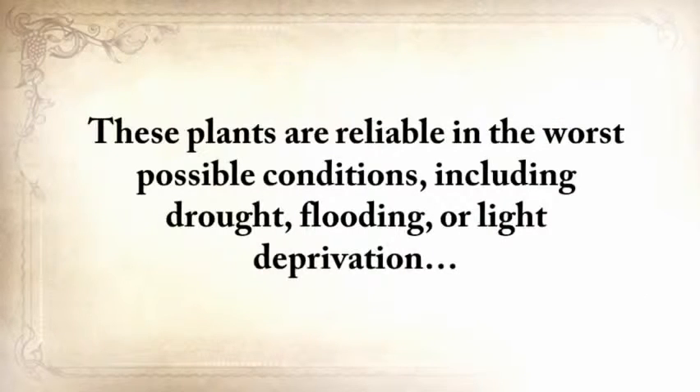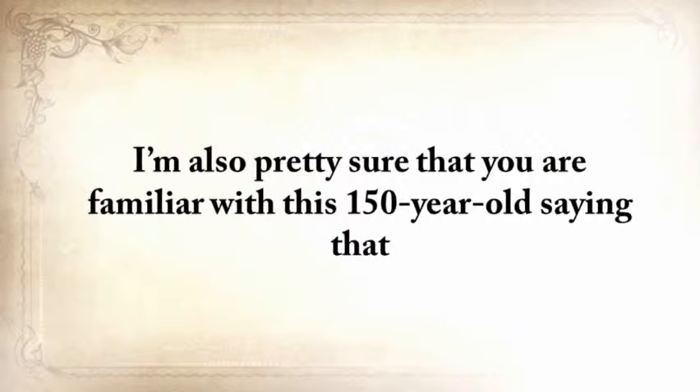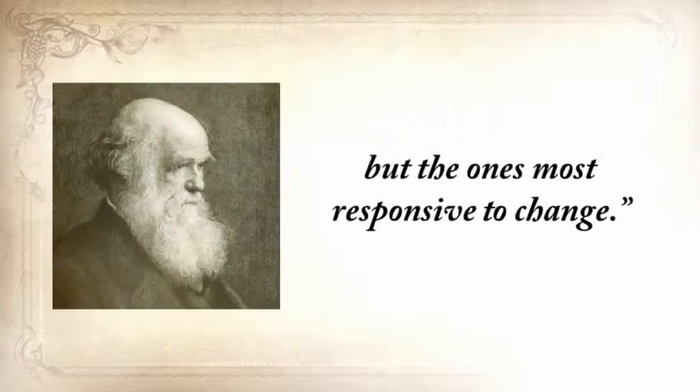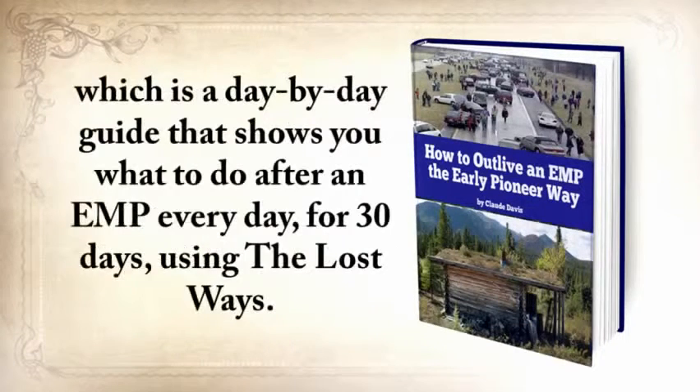You'll also find instructions on how to plant, grow, harvest, and store them. It's not the strongest species that survived, nor the most intelligent, but the ones most responsive to change. The second bonus you'll get is 'How to Outlive an EMP, the Early Pioneer Way' — a day-by-day guide that shows you what to do after an EMP every day for 30 days using The Lost Ways. If an EMP had struck in the late 1800s, nobody would have noticed — our great-grandparents didn't even know what an EMP was, nor what modern technology was, but they surely lived, survived, and prospered without it.